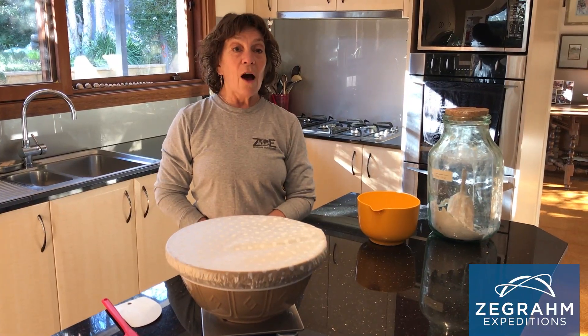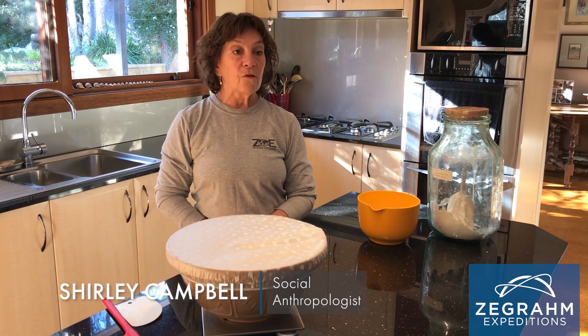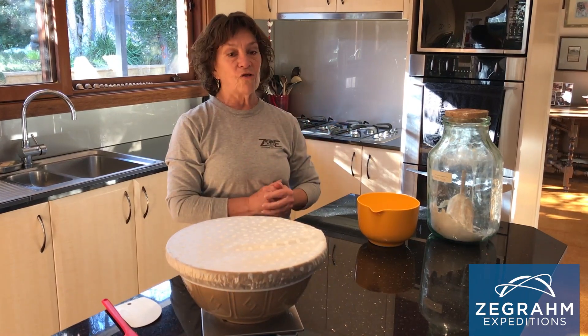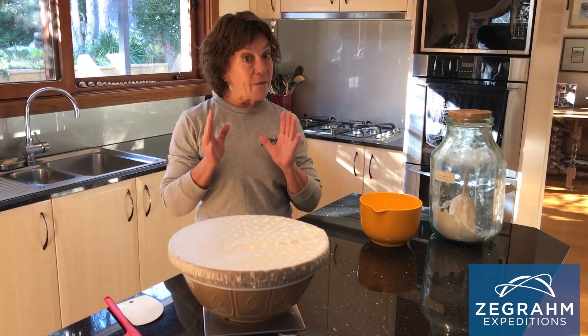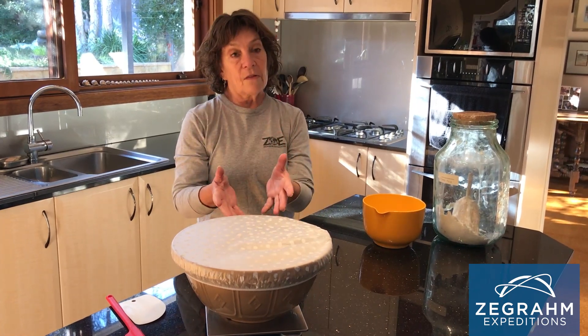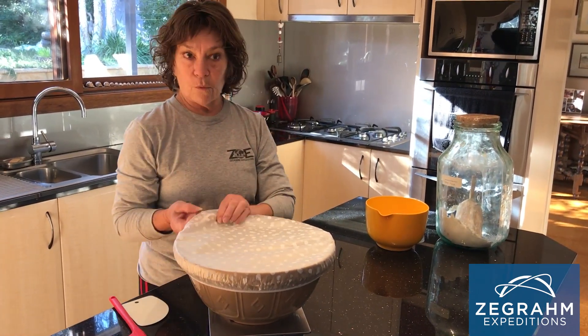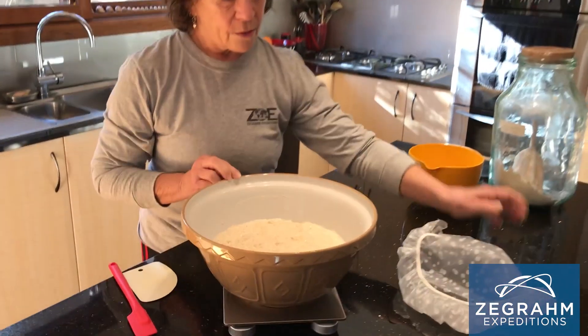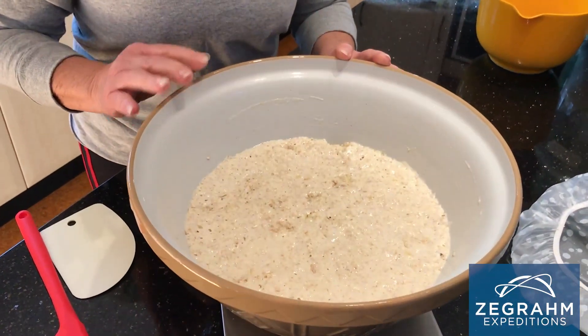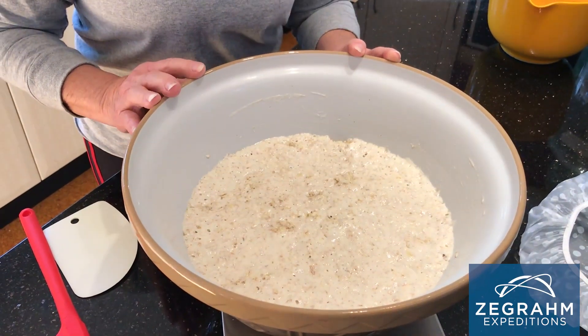Good morning. It's been close to 20 hours since we were last together. Yesterday we separated the mother into two. Half of the mother I fed and put back in the fridge. The second half I fed as well and it's making into a leaven. So this is now the leaven. You can see it's risen quite a bit since yesterday. This leaven is now going to raise the bread for today — today is our bread making day.